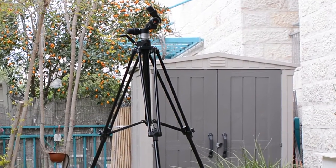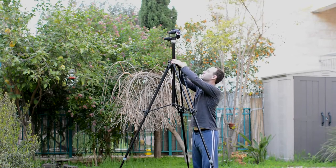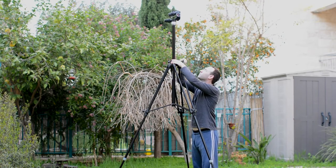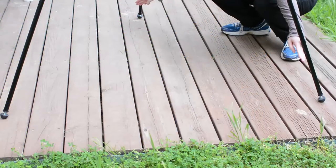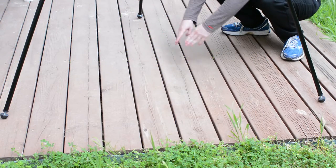If you fully extract the center column, you will get to a height of 2.2 meters or about 86 inches. When fully opened, the leg base of the tripod is 135 centimeters or close to 50 inches, so make sure that you have enough room.